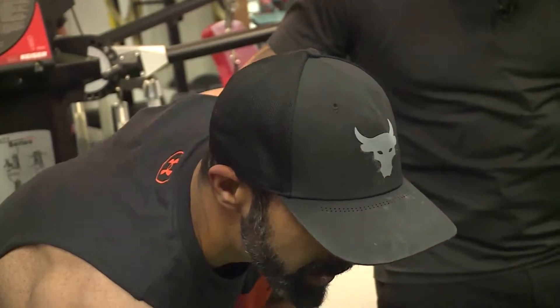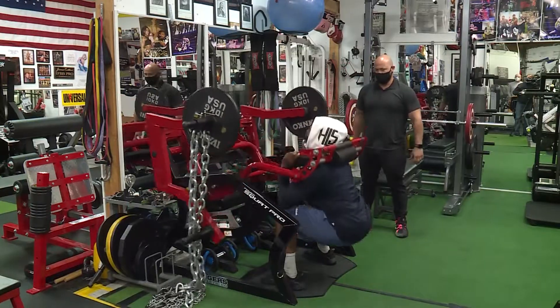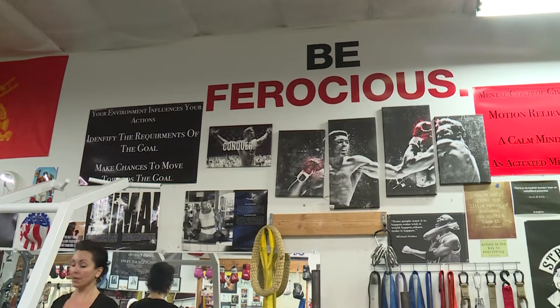Most gyms you go to, for the most part, will be the same — the equipment, the atmosphere, and the workout. There is one though that you can say is just a little different.